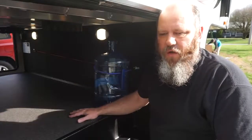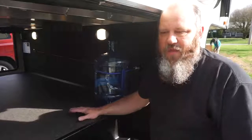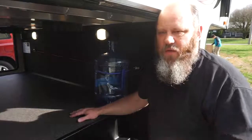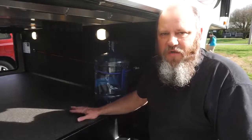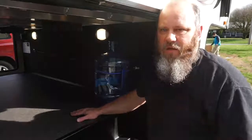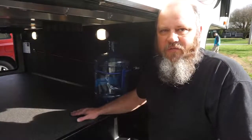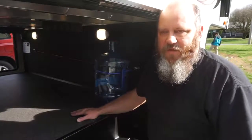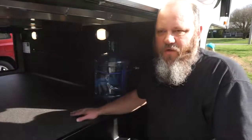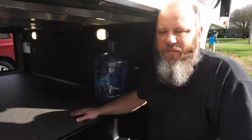Those are a couple of things we've done from a basement storage standpoint to help with storage — maybe you can take some of these tips and use them on your RV. Thanks for watching, don't forget to subscribe to our channel if you like our content, give us a like or a thumbs up, and leave us comments. Any feedback you want to give us — maybe you can help us out with storage on our RV as well. Thank you guys for watching, bye-bye!